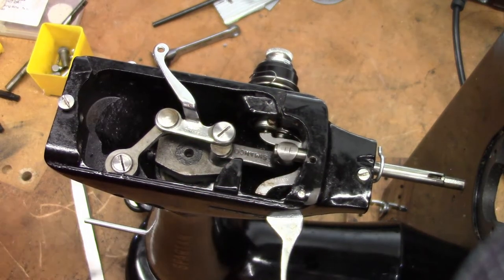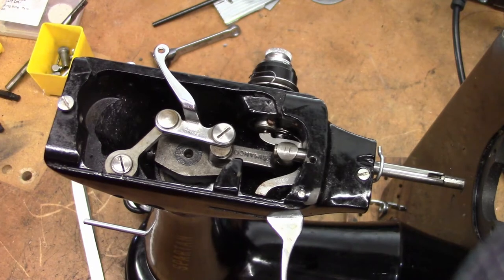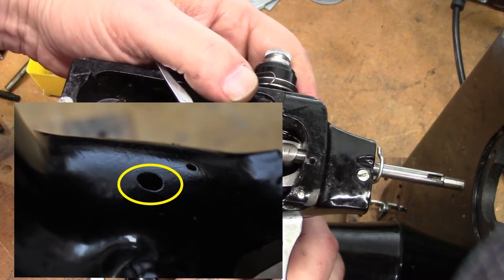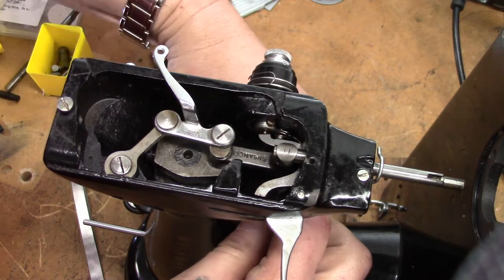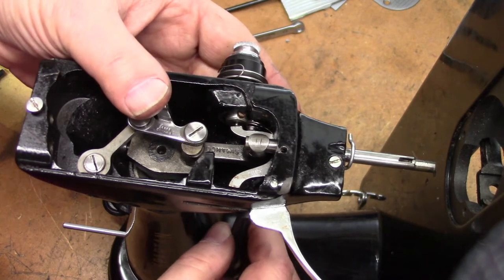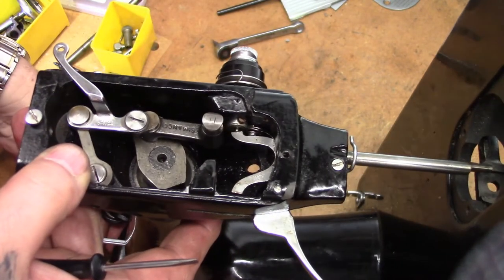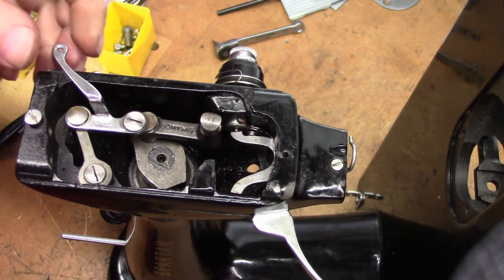Next up, we're going to take out the needle bar. To get the needle bar out on any of these machines, you have to have it all the way in the far down position. There is a hole in the back — I'll inset a photograph showing where it is — and with the needle bar all the way down, you can get through the back and access the screw on the clamp. Loosen it up and your needle bar will slide out.